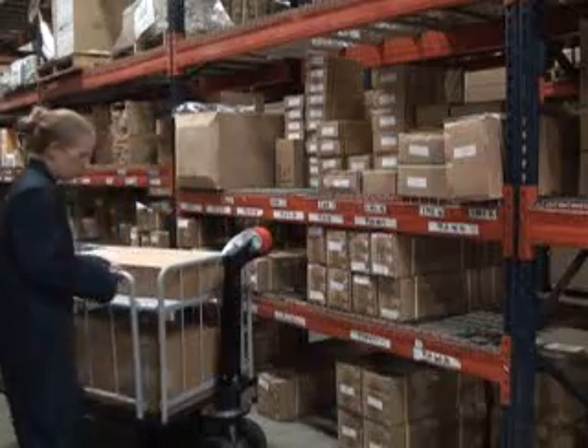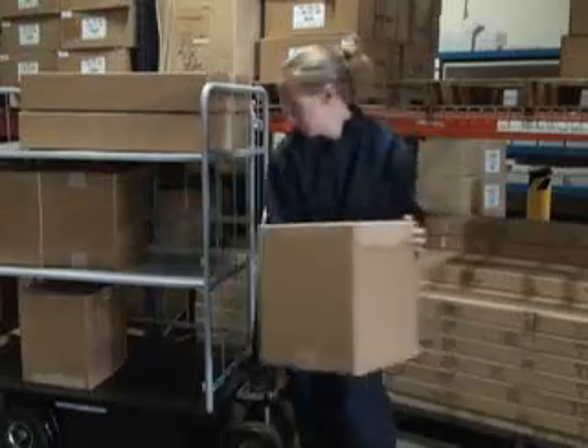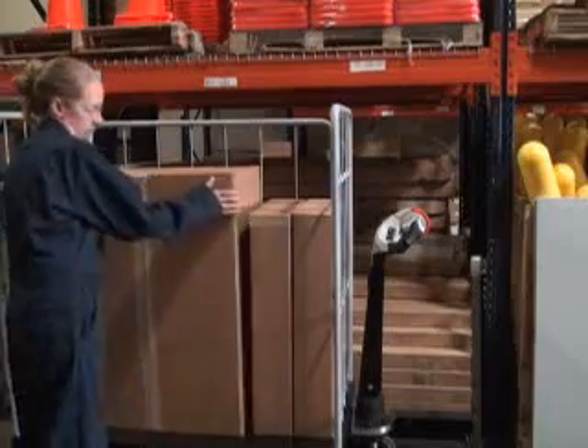For maximum convenience, check out the eCart-3 with two shelves or the eCart-4 with three shelves. Both carts load from the side and feature shelves that may be removed depending on your needs.